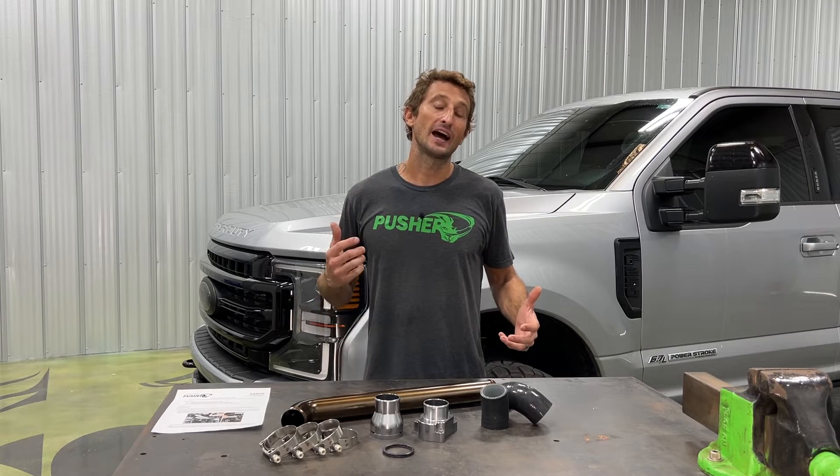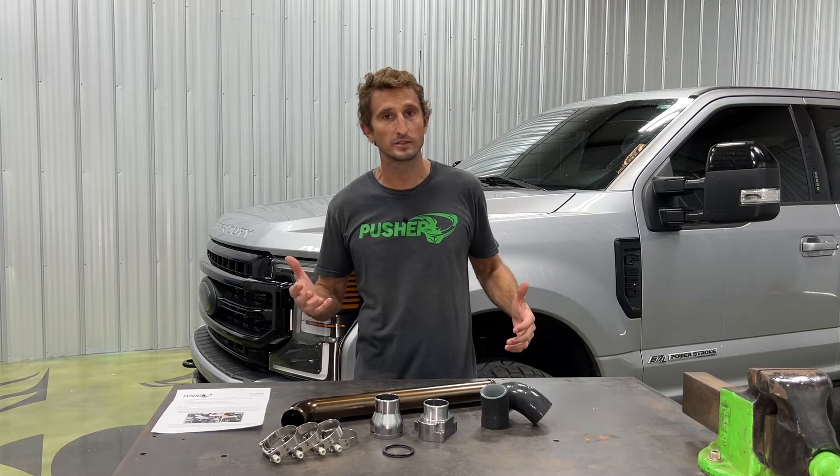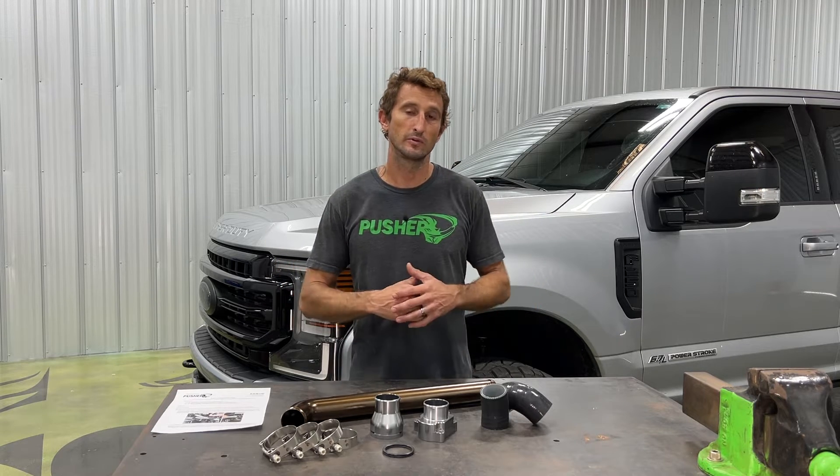Hey, welcome to Putscher TV. Today I'm going to show you how to install our heavy-duty upper coolant tube assembly for the 2011 to current 6.7 Power Stroke equipped Super Duty trucks. They've been the same since their inception in 2011 all the way till now, which is late 2022, so this video will cover them all.